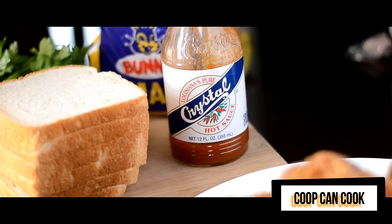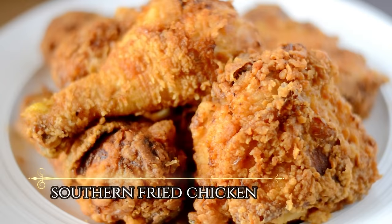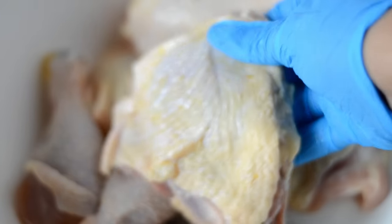Hey my cookies, today we are going to be making some crispy and juicy southern fried chicken. Let's cook! Of course we need chicken — I'm using drums and thighs. Use whatever part of the bird you want, just make sure you remove the excess fat and clean it.